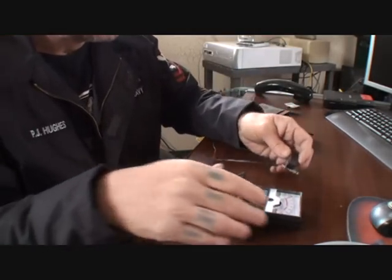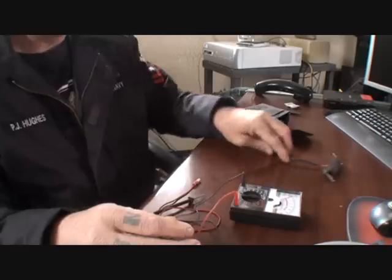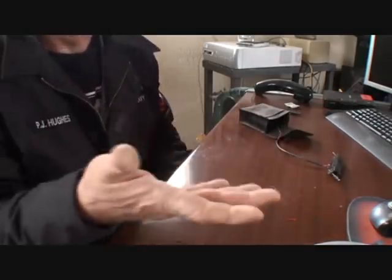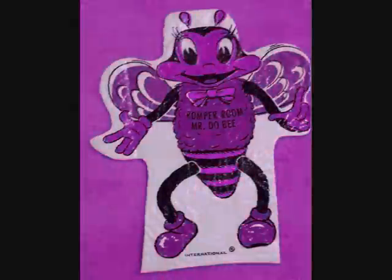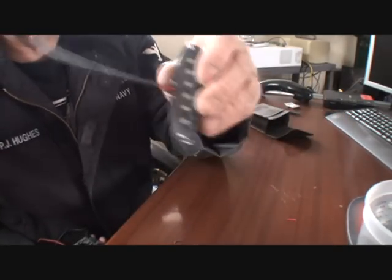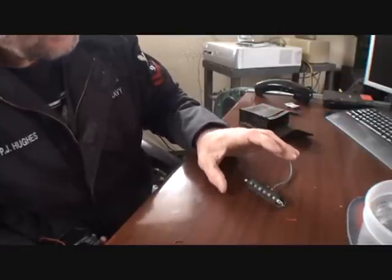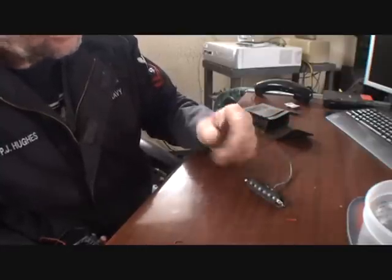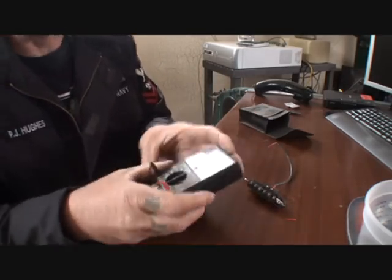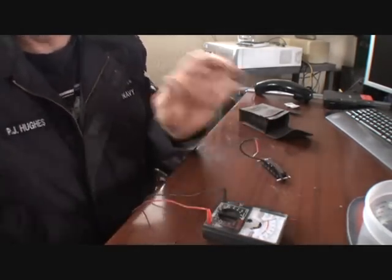A multi-tester will also tell you which is the middle pickup. If you look right here, I explained that I put an N on that pickup to make it a neck pickup. To test the output of your pickup — to see if it's a high output, low output, or standard output — get yourself a multi-tester. A multi-tester will read the ohms that your pickup is putting out.